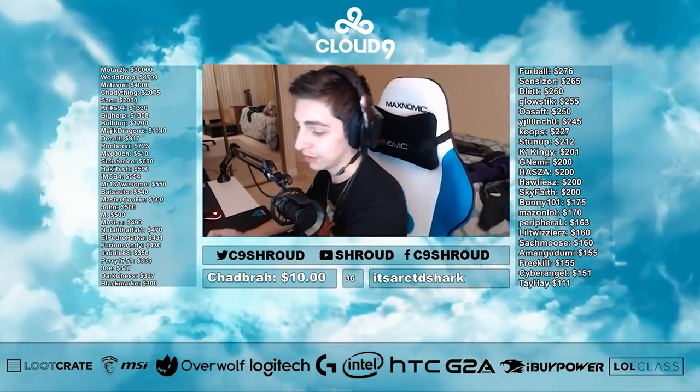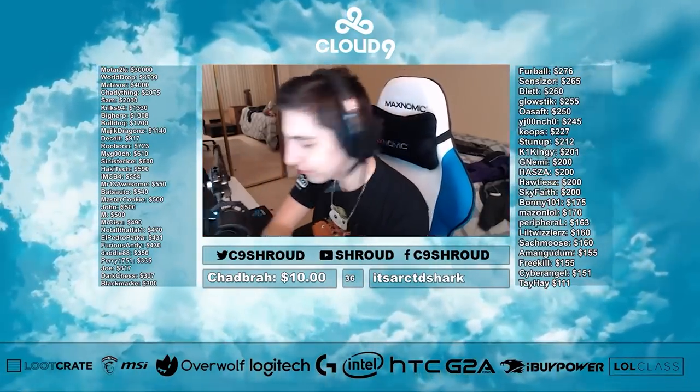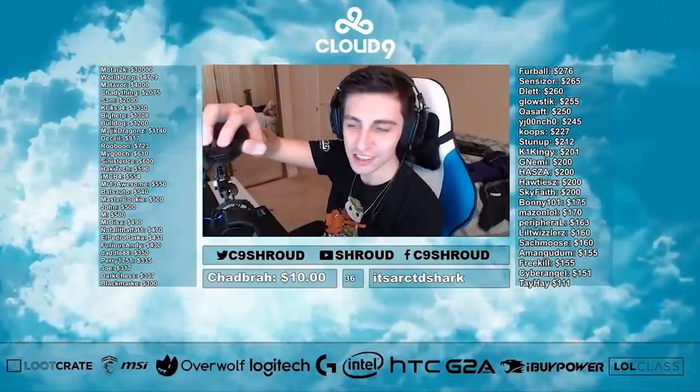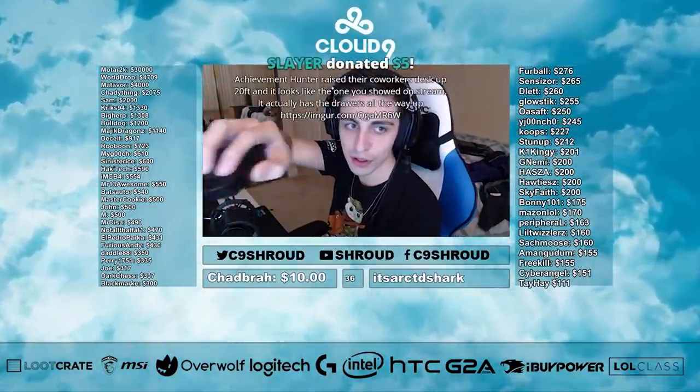Hello and welcome to FPSCoach, my name is RonRamboKim, and in this video I'm going to break down what I believe is the key to Shroud's mouse grip. If you haven't seen my video talking about how to flick like Shroud, I'll leave the link in the description box.